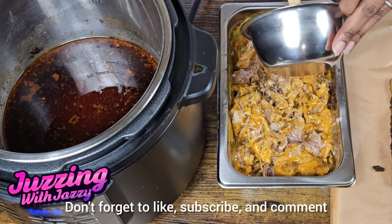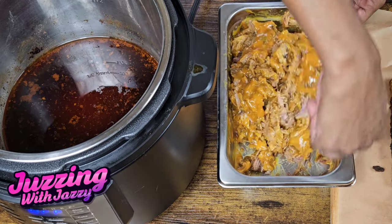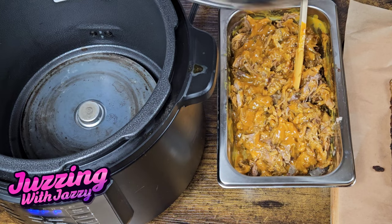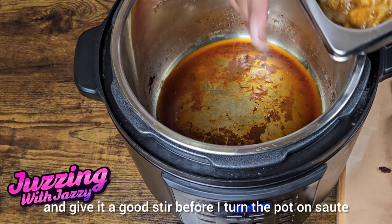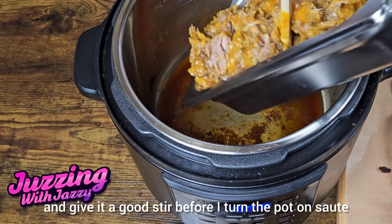Don't forget to like, subscribe, and comment. After I get this all mixed up, what I'm going to be doing next is pouring out some of this juice, reserving a little bit, and I'm gonna put everything back in the pot and give it a good stir before I turn the pot on sauté.